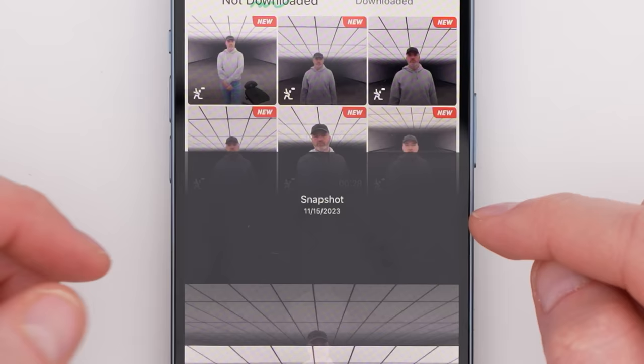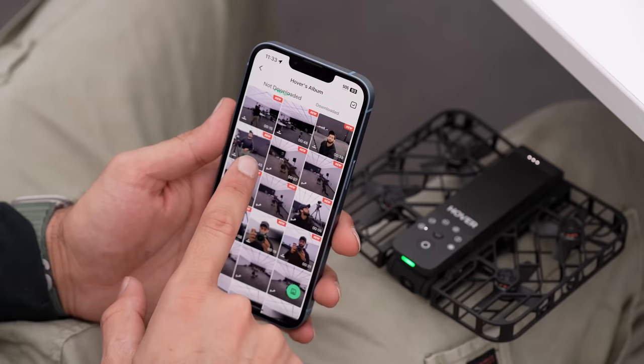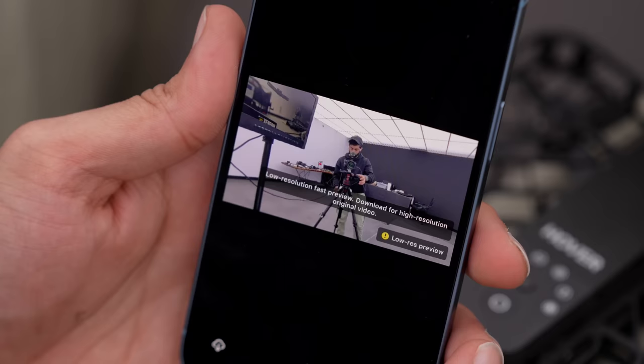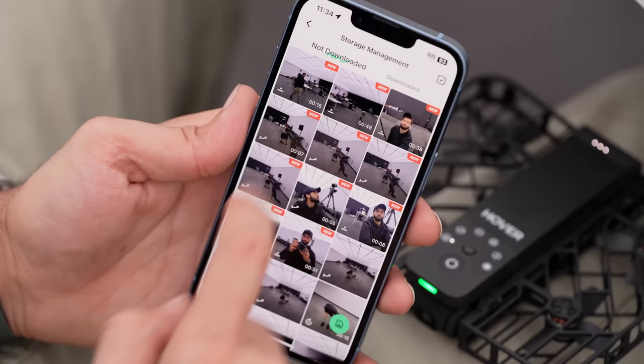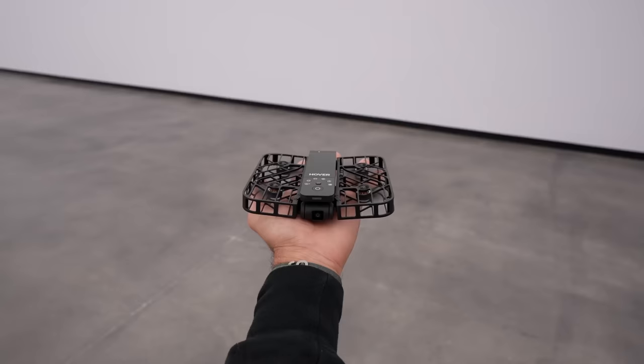This is just a low-res preview, by the way — download for high quality resolution. It looks like it stores locally and then you do the transfer. It will create previews that are smaller file size, and then you can download the clips that you actually like so you can go ahead and edit them, post them, do whatever you want with them.